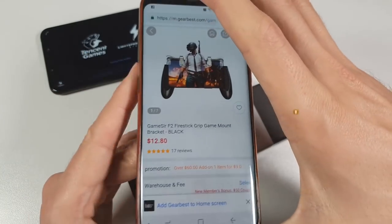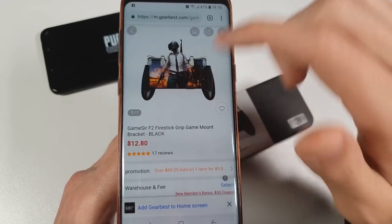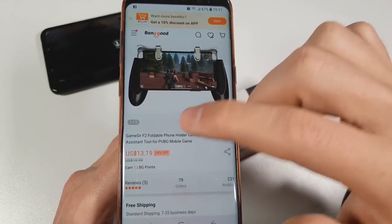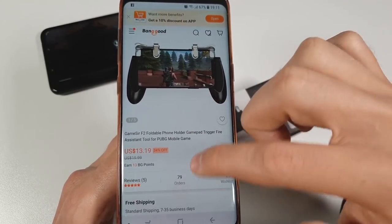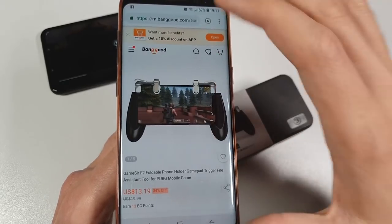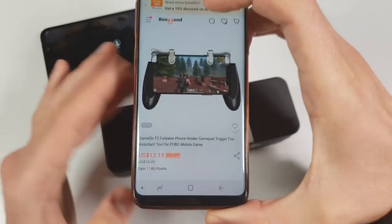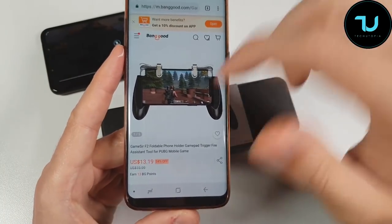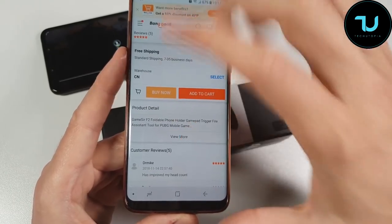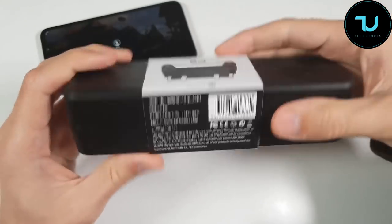I'll show you the price tag right now. On GearBest it seems it's out of stock, but the regular price is around $13. Banggood has it for $13.20. The buying links are below for GearBest and Banggood, but please make sure to purchase it firstly on GearBest because they provided me this one. Unfortunately it's out of stock so I have to give you an alternative link for Banggood. Anyway, let's unbox this thing.